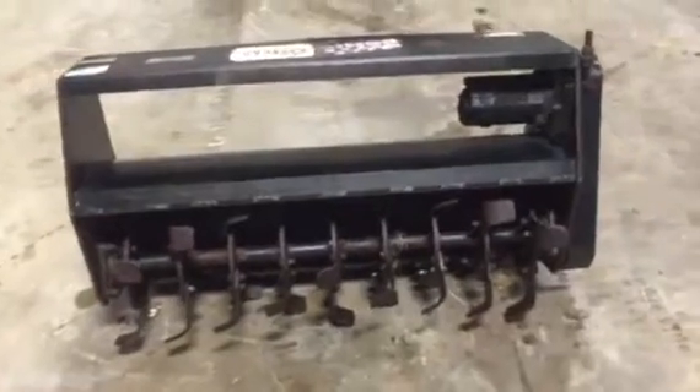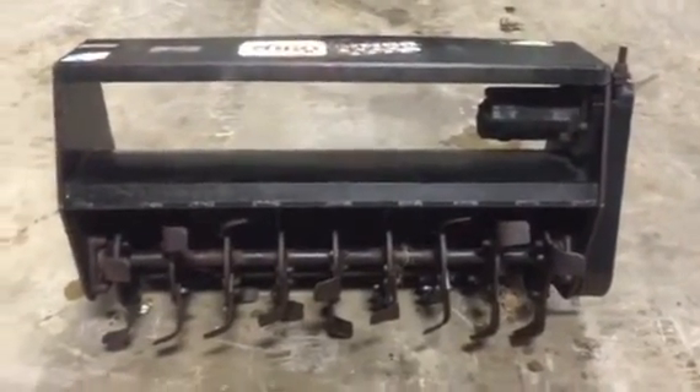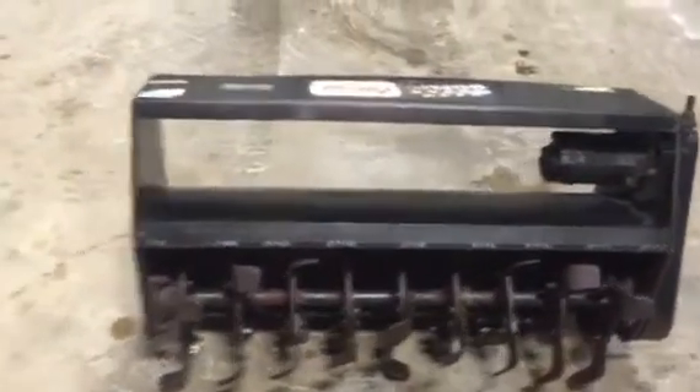We're going to walk over here and take a look at this Toro Tiller. It's a 40-inch wide Toro Dingo Tiller. It doesn't have the hoses on it, but everything else appears to be there. It's a little 40-inch Dingo Tiller, a front tiller for the little Dingo or small skid steers.